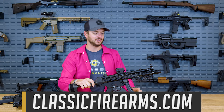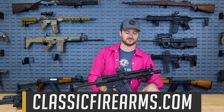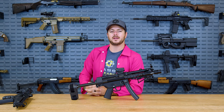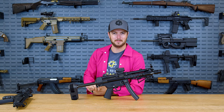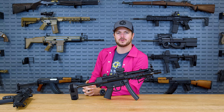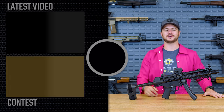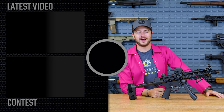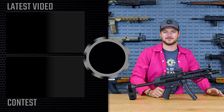Head on over to ClassicFirearms.com to get your entries — don't miss out on this giveaway. Go check out our video announcing it, as that's one of the entry methods. If you guys have seen any other firearms that maybe we missed, let me know down in the comments. Do you agree with the list? Do you agree with the standings? Let me know what you guys think. As always, we appreciate you and your business. God bless, and I'm going to go get out of this ridiculous pink thing. We'll see you next time at ClassicFirearms.com.